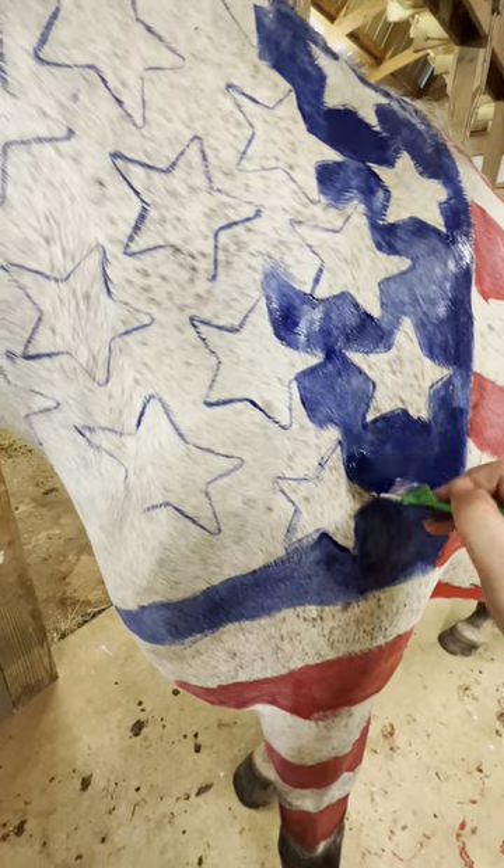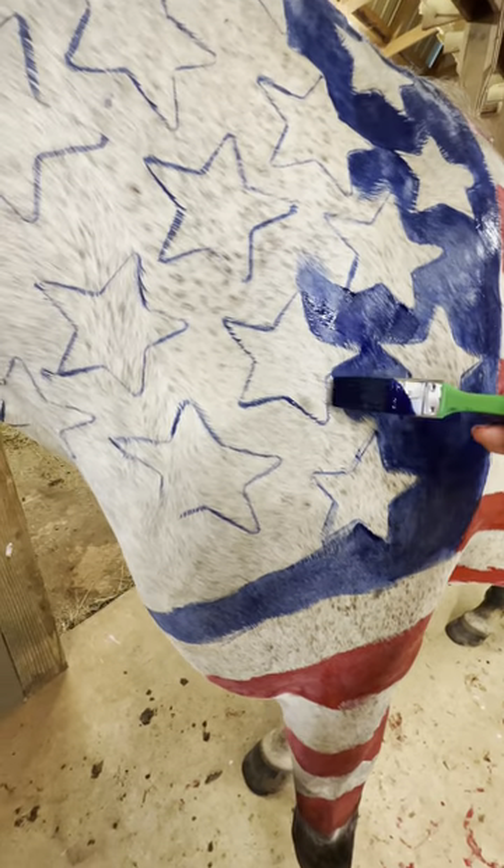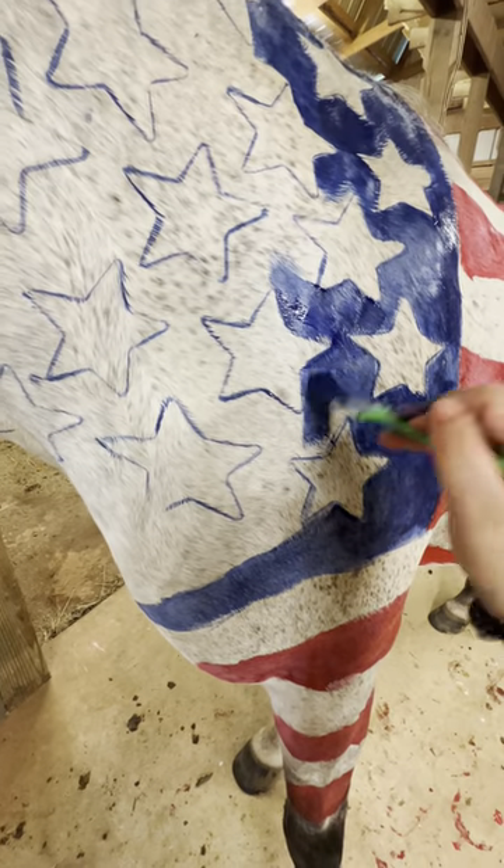Here BJ is all filled in with his stripes. Then all you're going to do is take a paintbrush, your finger, or really anything you need, and just fill in all of the blue. I think this part is so satisfying.